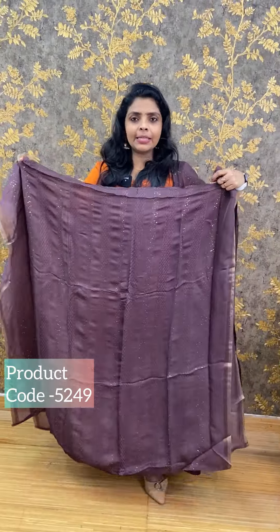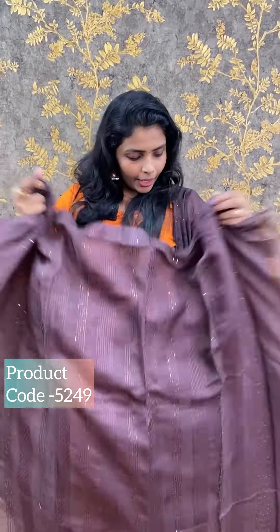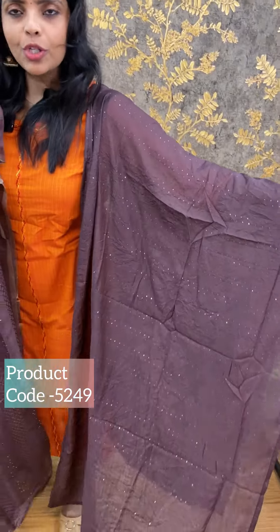We also have a hemline sleeve. I am going to put a pattern on the neckline. The price is ₹1290.